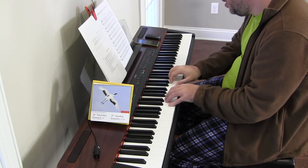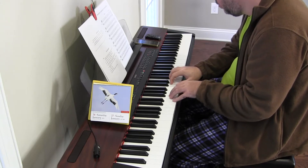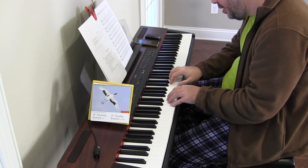My nose started to itch way at the beginning. All right, Exercise 4, we're starting on C. Let's see.